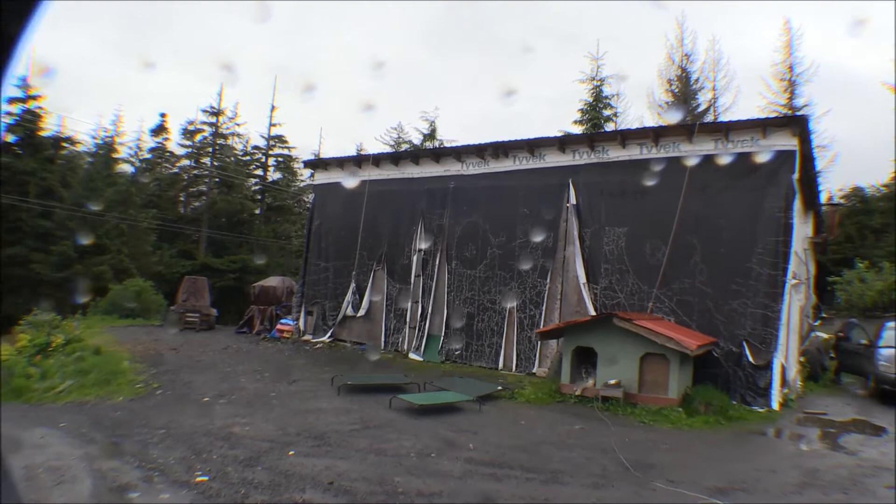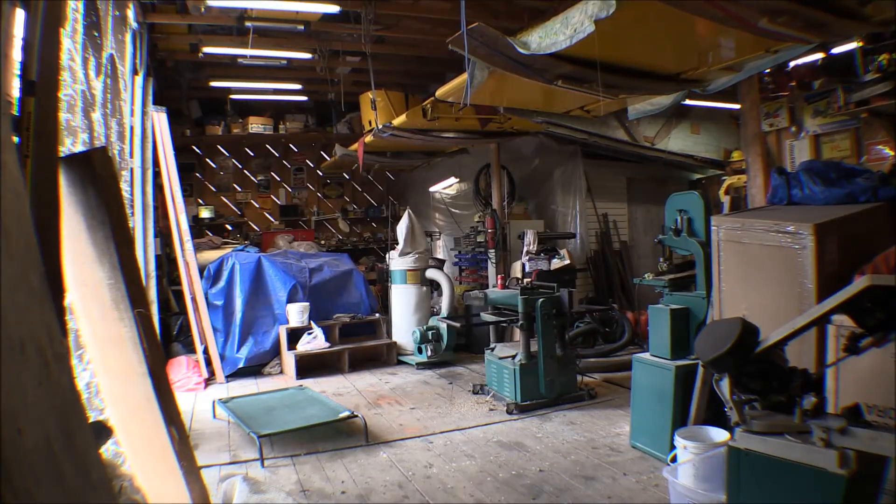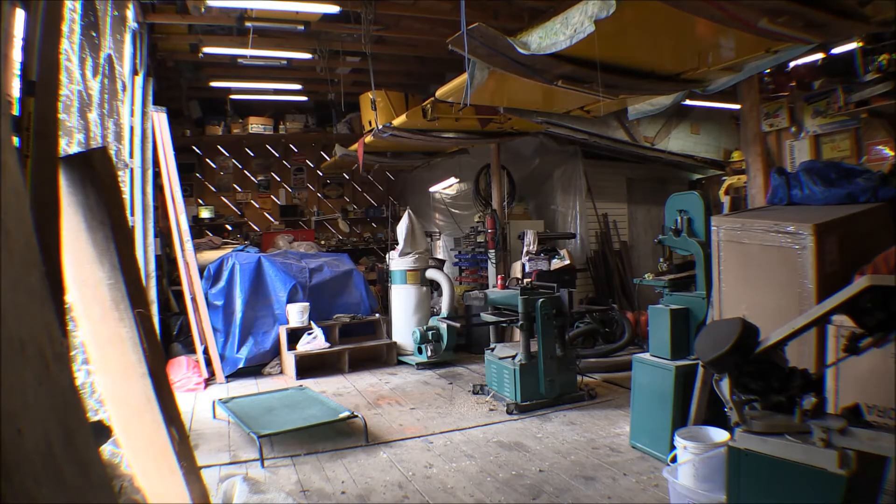Anyway, I'm going to get in the hangar and get that straightened up so we can get the paint booth made in there. Here's the inside of the hangar. It might look like a mess to you — it looks like a mess to me — but it's a lot better than it was. I spent a couple hours cleaning some of the junk out of it. After two or three years without an airplane in it and doing a bunch of other projects in here, everything just gets piled up.